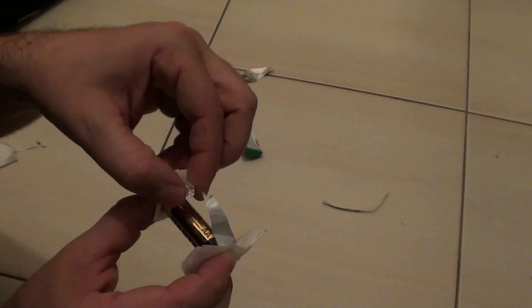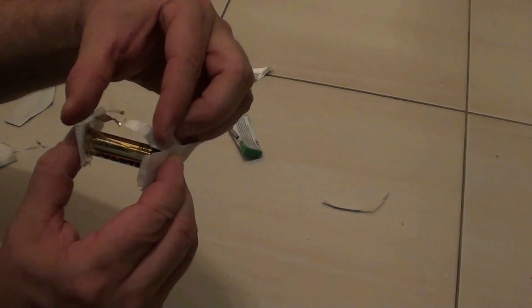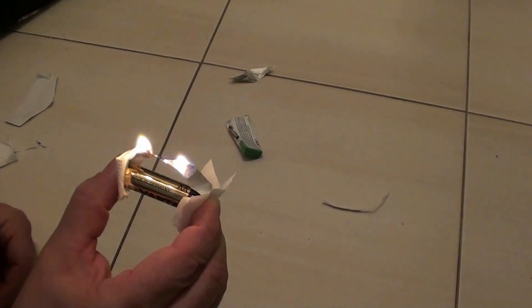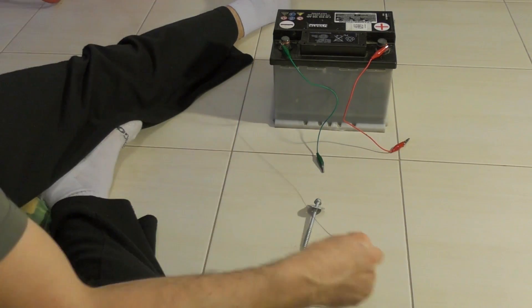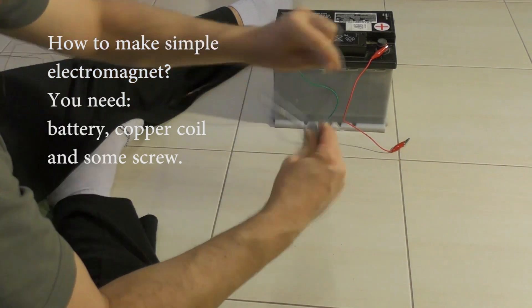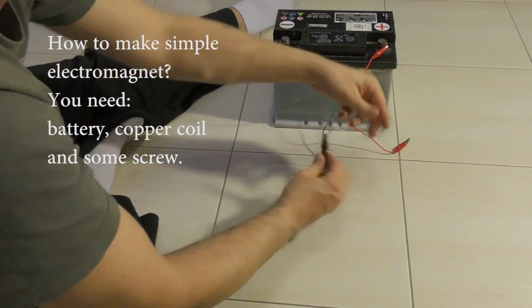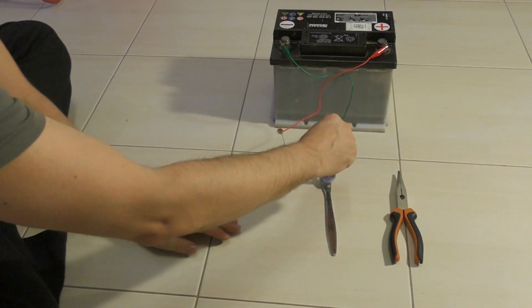We need to connect it. You can see — we need to connect it to complete the circuit and start the fire.